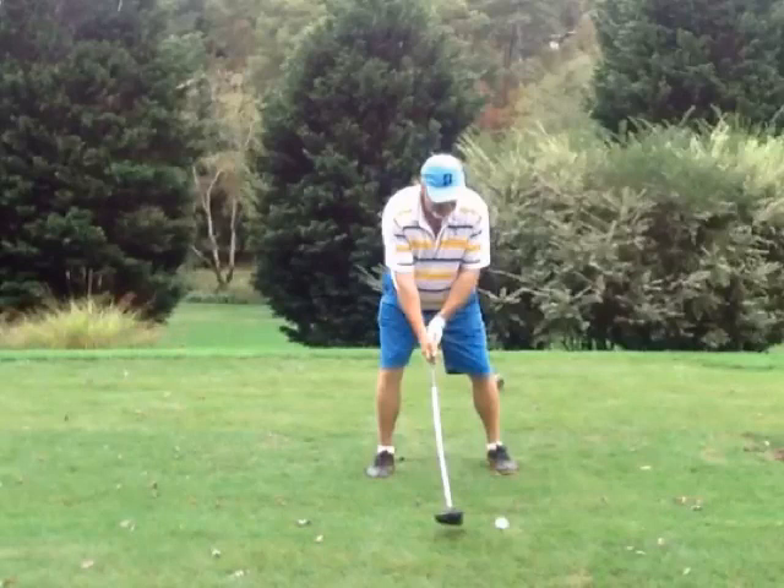Number one, you've got to get this grip fixed — I think Ted went over that. You've got to have both V's going to the right shoulder. You can see how you have your left going to your left shoulder and your right going to your right shoulder.